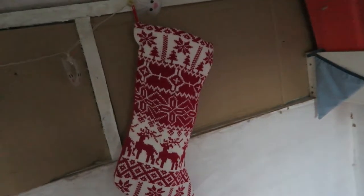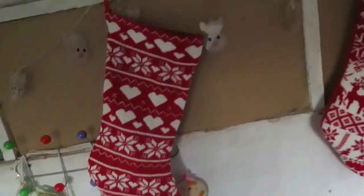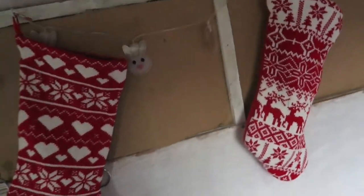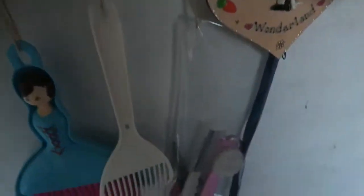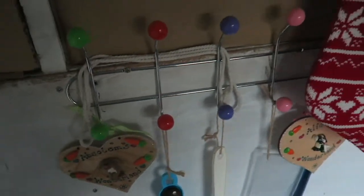Over on this side they have their stockings — this is Alice's stocking and Absalom's stocking — and I put different toys and treats in there for them every Christmas. We have their bunny lights which are always up, and I've got Alice's Wonderland sign, their grooming kit, dustpan and brush, and Absalom's Wonderland sign.